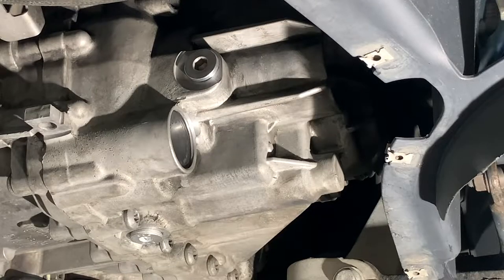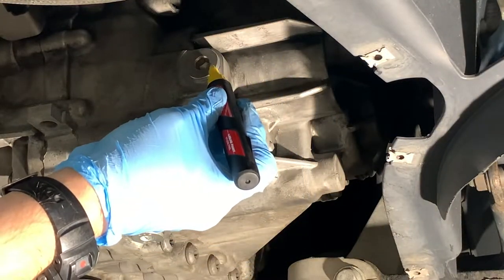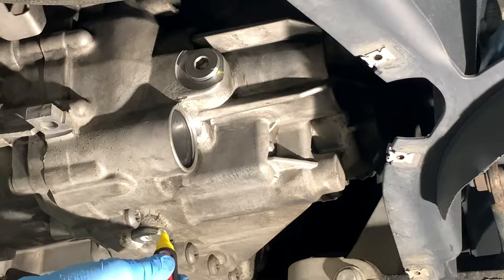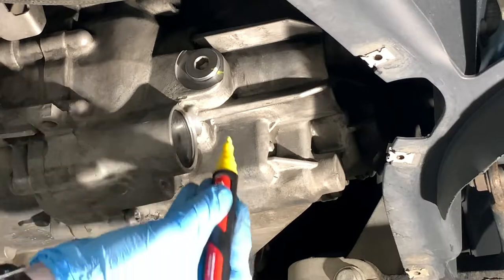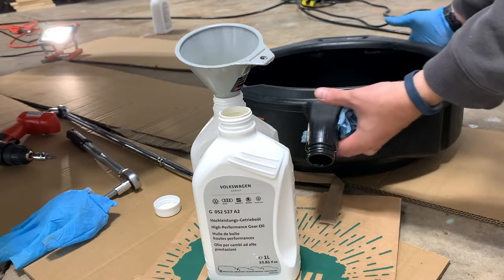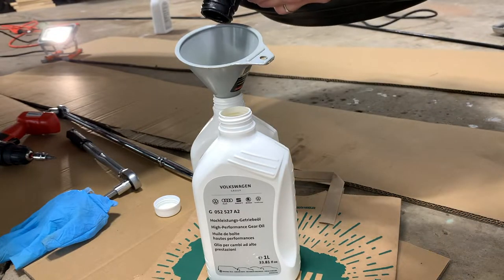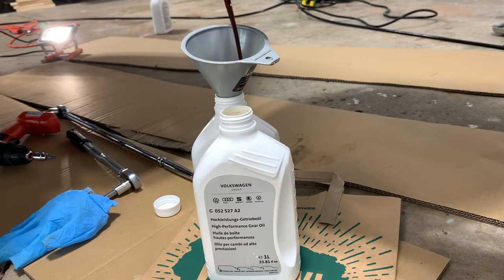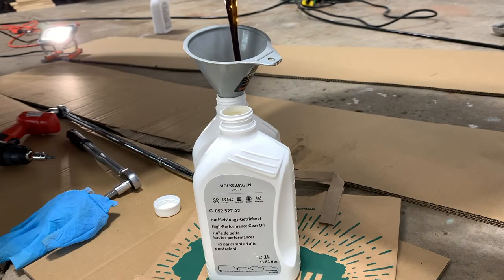With the area cleaned up and both plugs torqued to 30 newton meters, I'm just going to mark them so that way I know if they move and I know that I torqued them. And that's all done. I'm just going to take my drained MTF and pour it into these containers for recycling. The job is done. Thanks for watching, and if you have any questions, leave them in the comments — I'll try and answer them. Best of luck on your project.